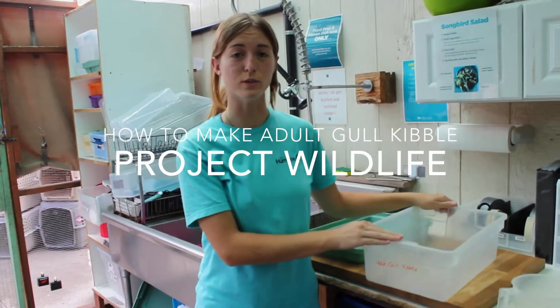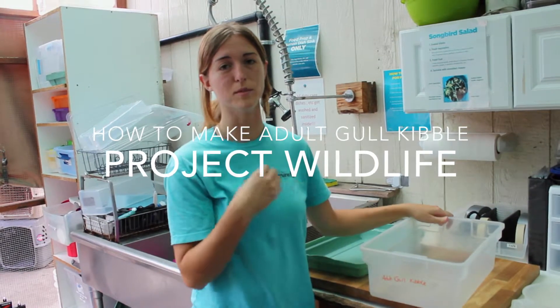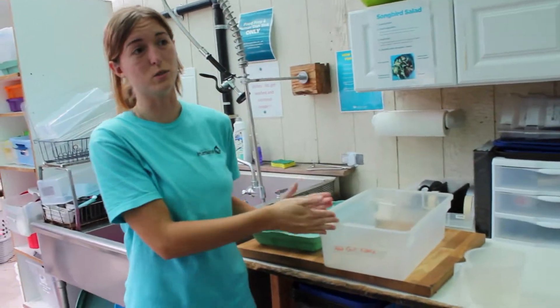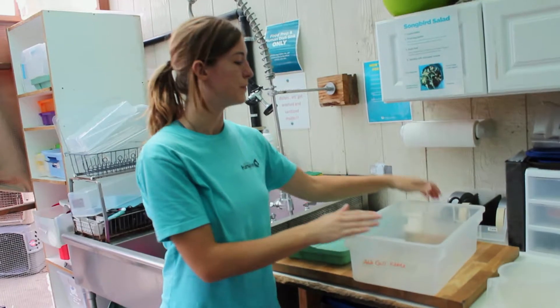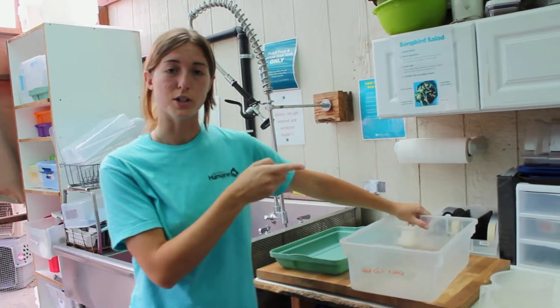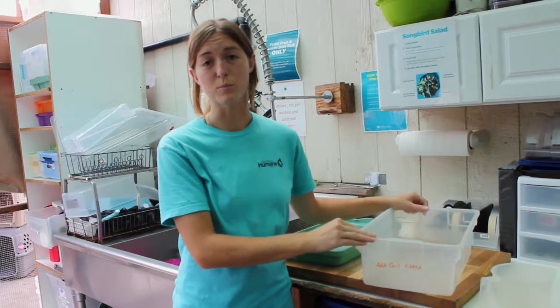Now we're going to be making adult gull kibble. This is different from the kibble that baby gulls get because baby gulls get kibble that has more nutrients in it. This one does not have as many nutrients in it because the adult gulls typically don't need it unless they're skinnier than they should be. Adult gull kibble is made differently from the regular kibble we use for our other birds because this doesn't have any vitamins added to it and it's a different brand.